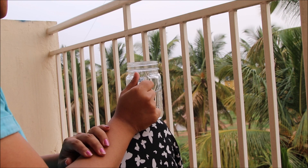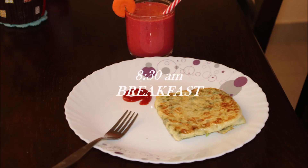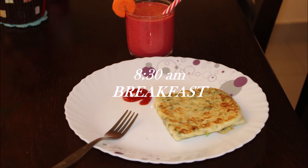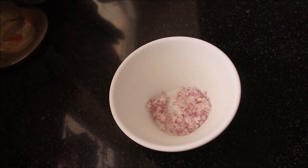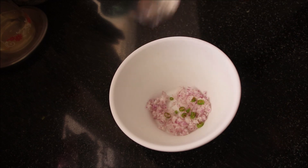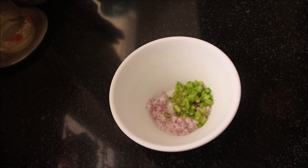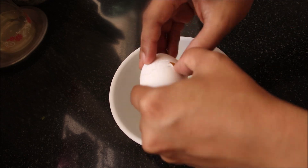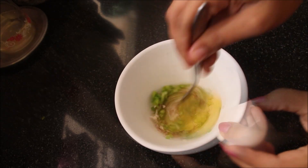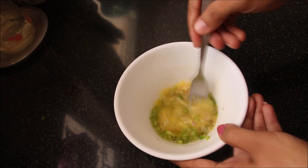For today's breakfast, I thought of having bread omelette and carrot beets juice. This is how I make my bread omelette. I have taken a bowl. Into it, I have added one tablespoon of finely chopped onions, red chillies, capsicum, and you can even add carrots. Added some salt to it. Breaking one egg into this mixture and beating it very nicely.